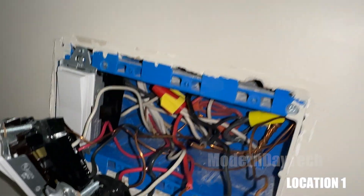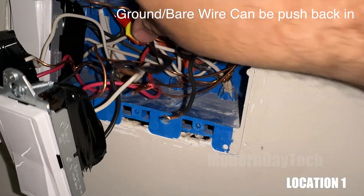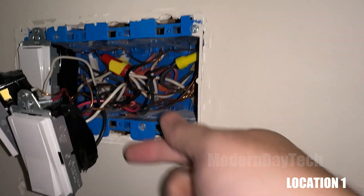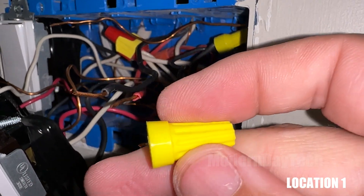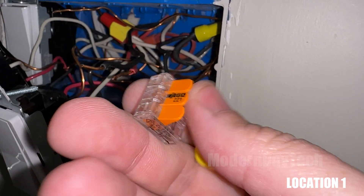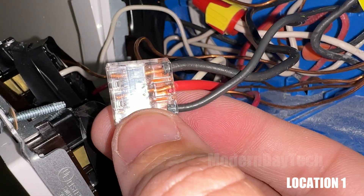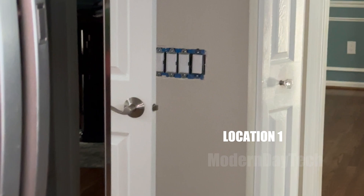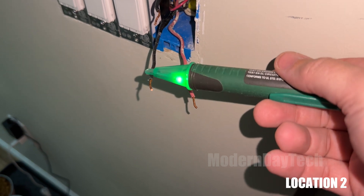Go back downstairs, turn off the power, come back up. Now take that line wire and tie it to the other two wires — it could be a red and black, or red and white. Make sure it's not in the neutrals; neutrals will be all the white wires tied together in the back of the box. If this is a normal three-way, you will have two traveler wires. Connect all three together into a wire nut. Go back downstairs, turn the power back on, come back up, go to location number two, and test again. You will find two wires that now have power — those are your traveler wires.